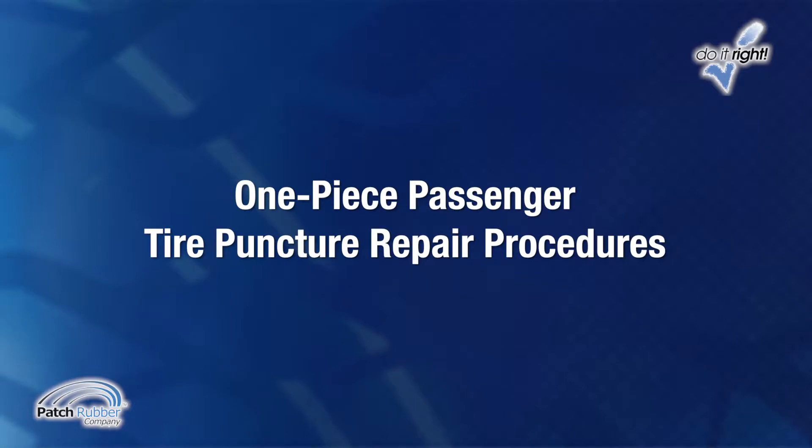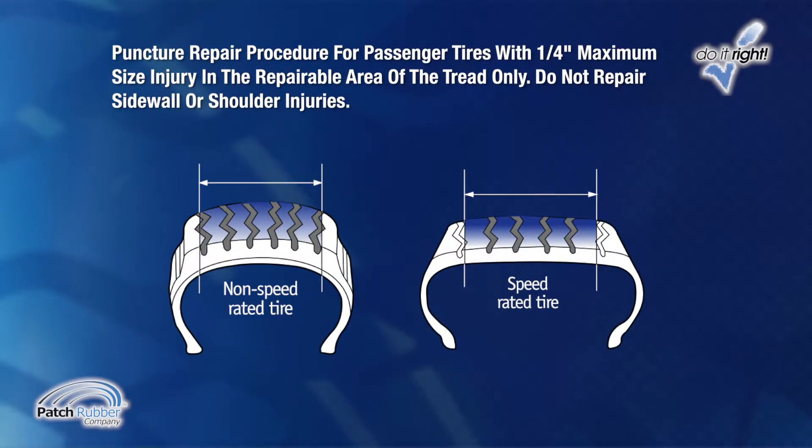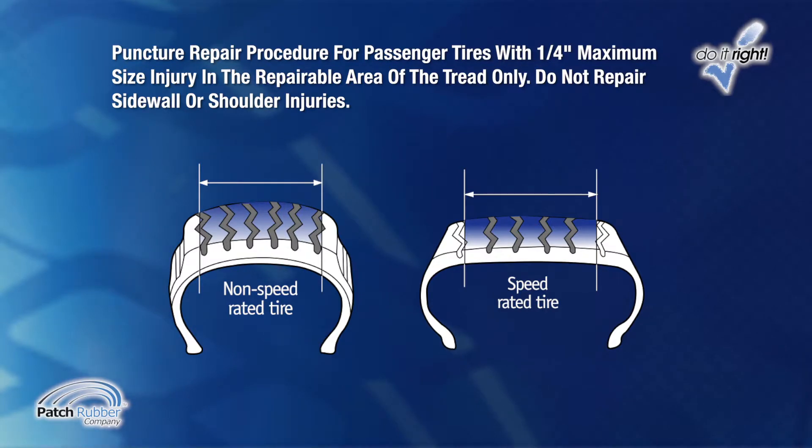One Piece Passenger Tire Puncture Repair Procedures — Repairable Areas and Limits. Puncture repair procedures for passenger tires are limited to ¼ inch maximum size injury in the repairable area of the tread only. Do not repair sidewall or shoulder injuries. All speed rated tires may be repaired using the same materials and procedures as non-speed rated tires. In some cases, the speed rating is retained or may be lowered. Consult the tire manufacturer to determine the rating of a repaired speed rated tire and tire warranty considerations.